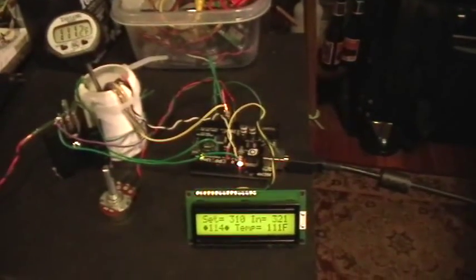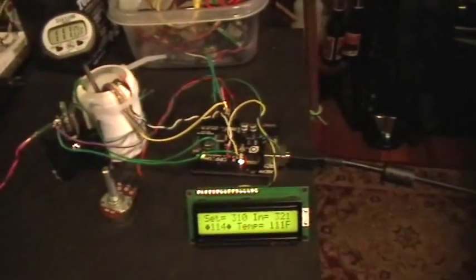Good evening, and welcome to my laboratory. What you're looking at now is my sous vide PID setup. That's pretty much the whole thing, taking shape a little bit already. Let me point out to you just what I do have here.